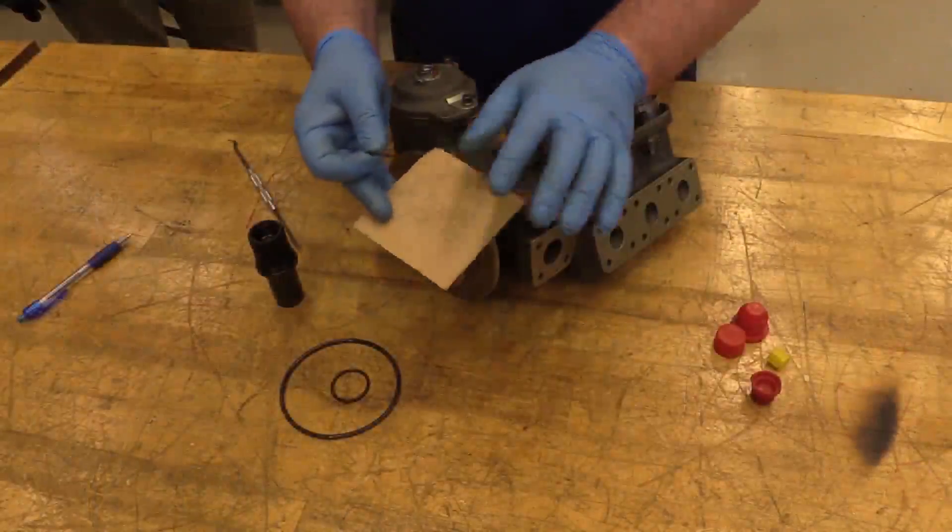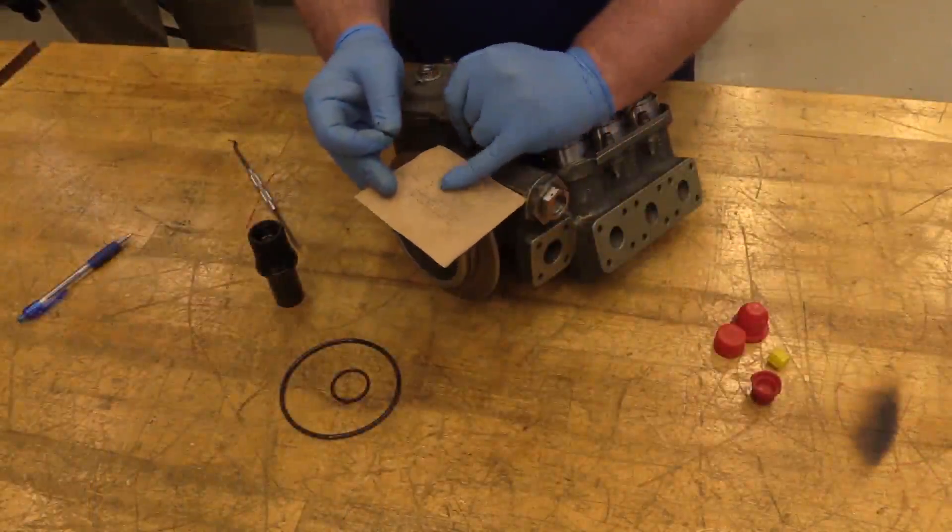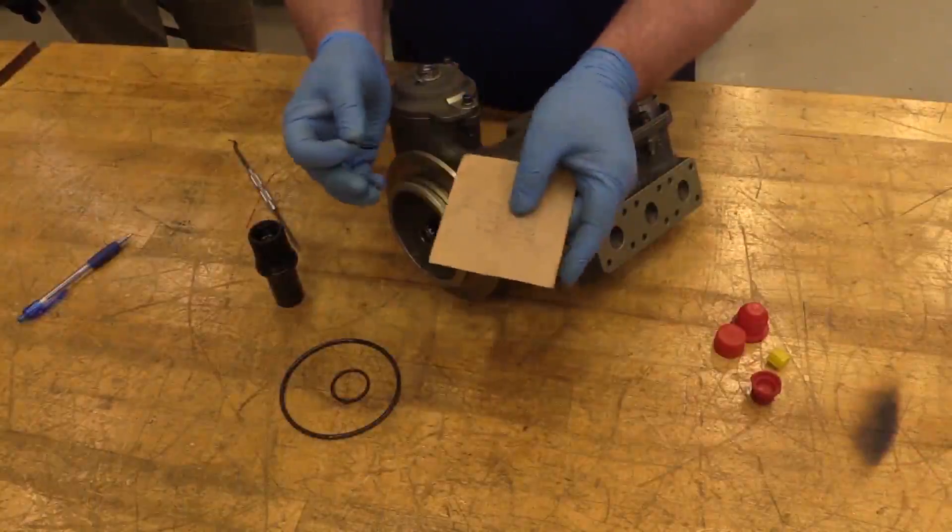When you go to get your new packings, you're going to check your correct usage code and your correct part number in accordance with your AMM IPC.